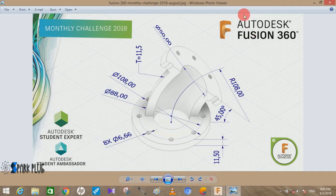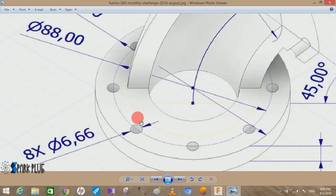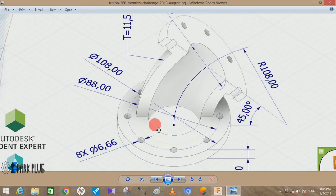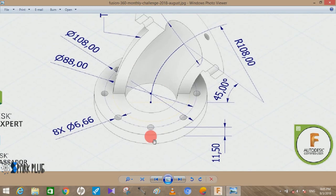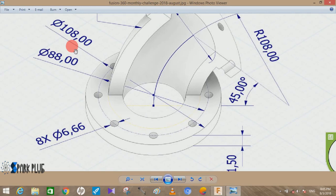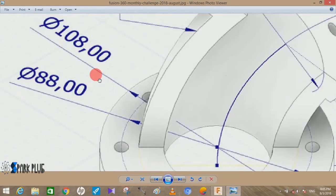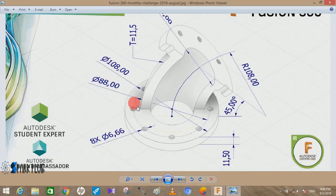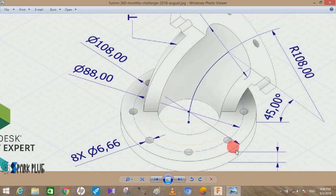We will start by making the base plan, then the upper plan, and then we will make a sweep or a loft between them to complete the assembly. The diameter of the base plan is 108 mm — the comma is actually a decimal point, so it's 108.00 mm.